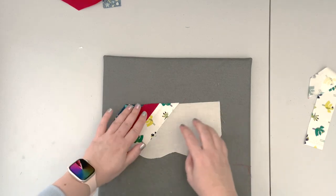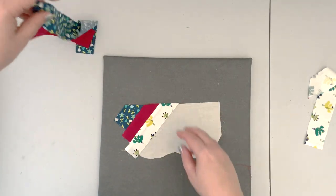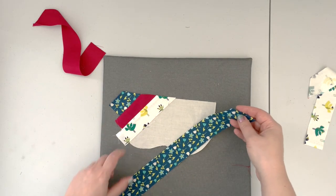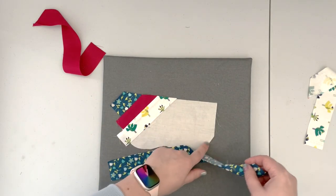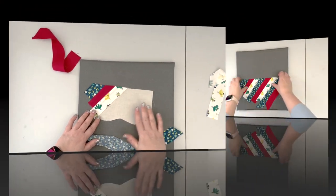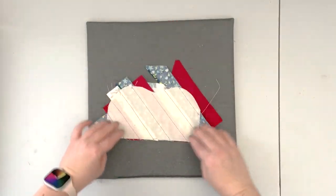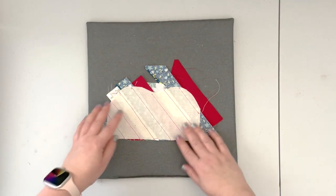Go back to the first color fabric strip and continue adding strips until the whole template is covered. Once the entire template is covered, use the template to trim the excess fabric.